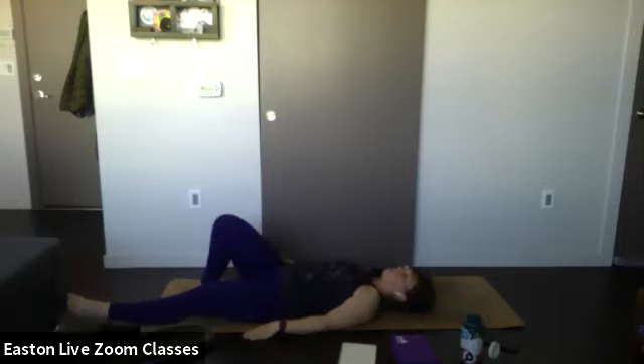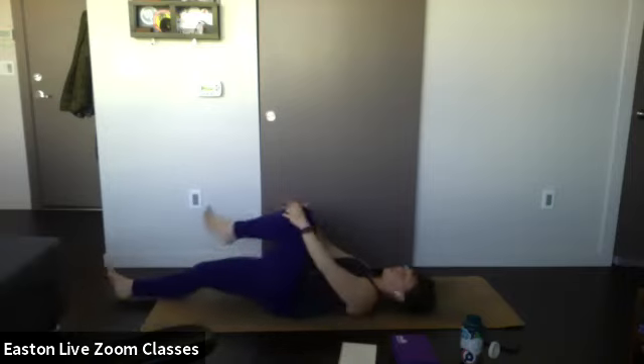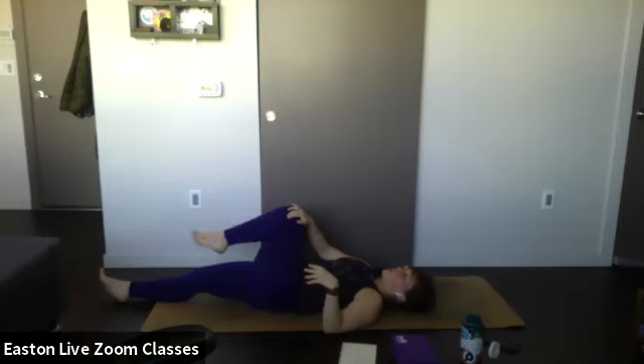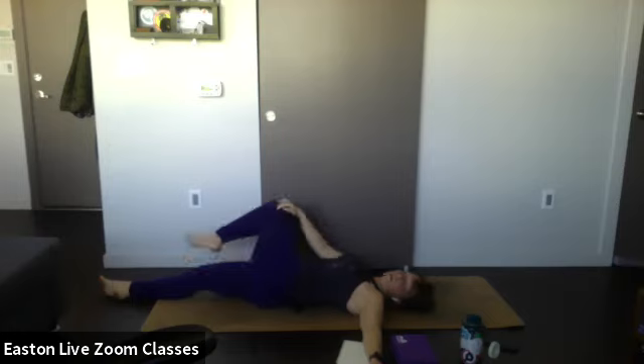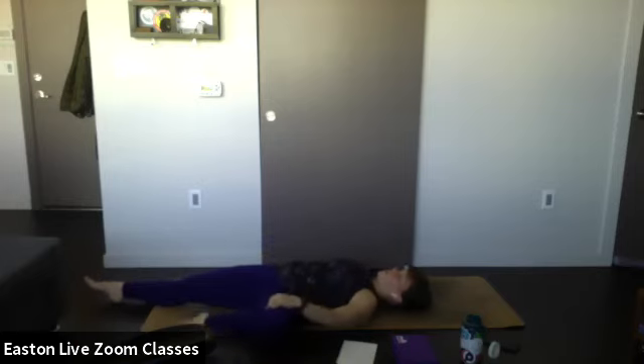Bring that knee back to center — extend it in front of you. Take your left knee to your chest. Bring your right hand on the knee and pull it over to the right for a twist — extend your left hand out to the left and gaze towards that hand. One more breath in, one more breath out. Bring that knee back to center — switch your hands and pull the knee out towards the left, clamping that right hip on the mat.